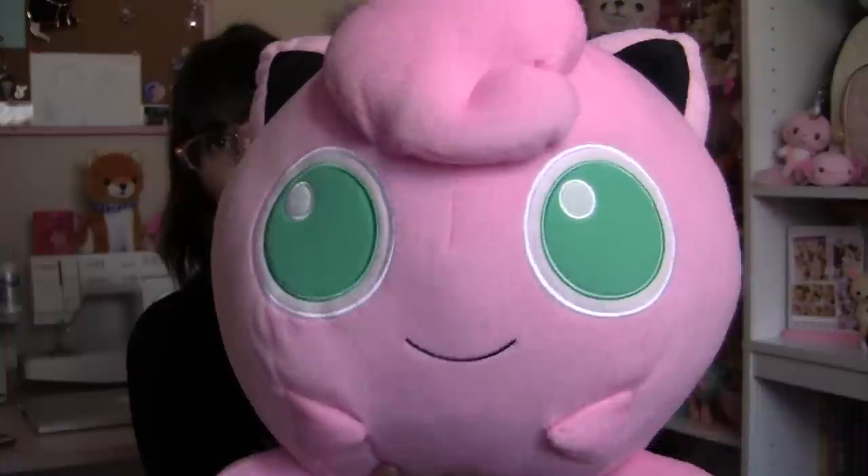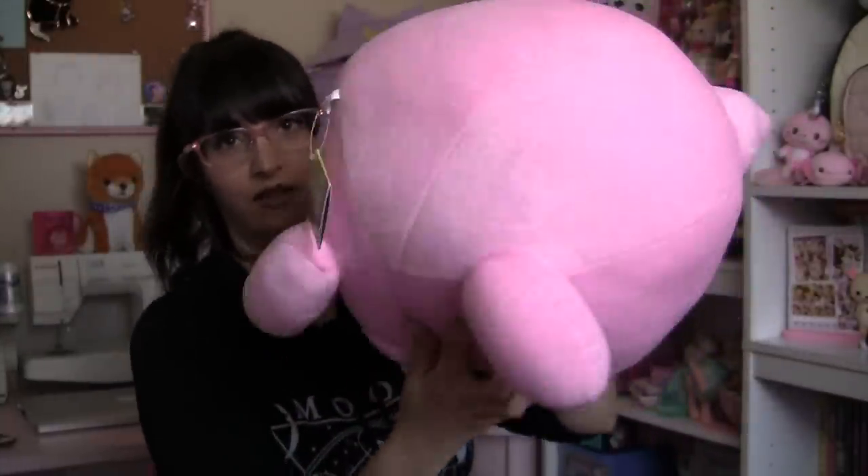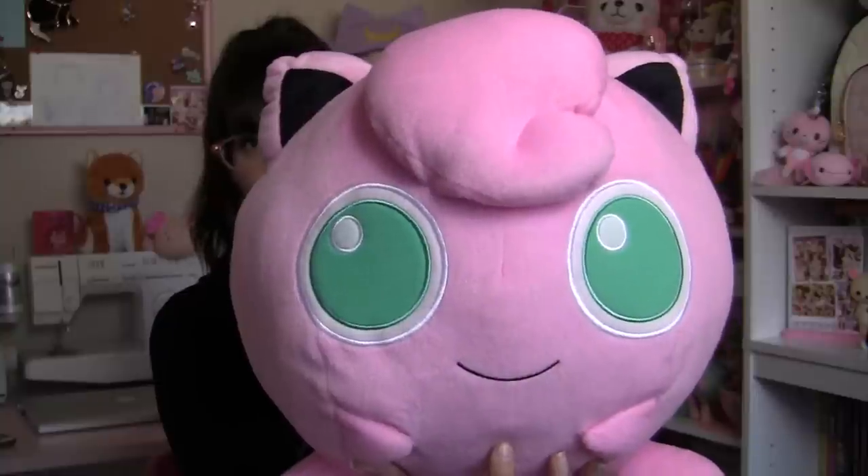Let's get a closer look at him here. There's his cute little swirly hair, and his butt, and those cute turquoise eyes. He's bigger than my head!